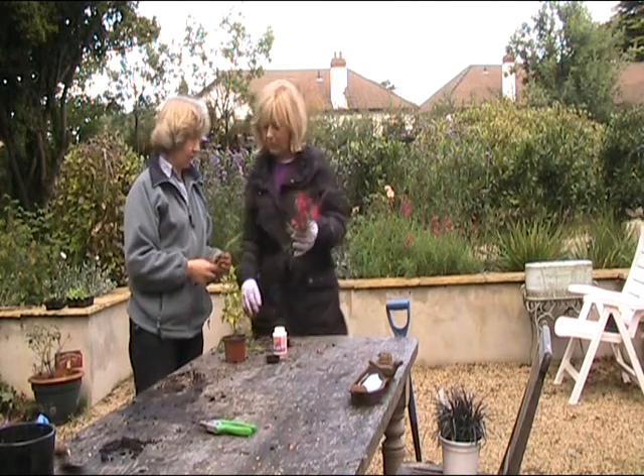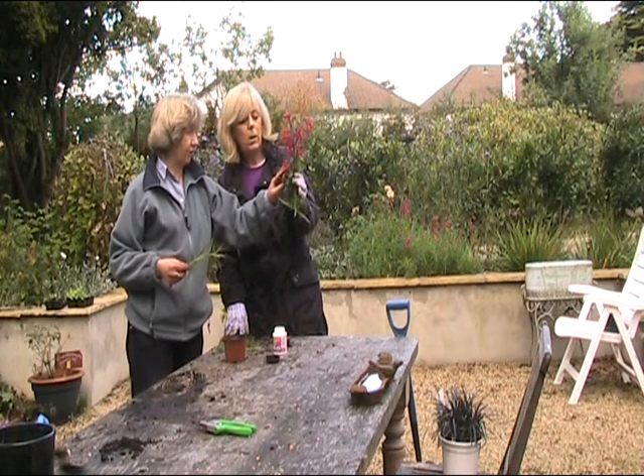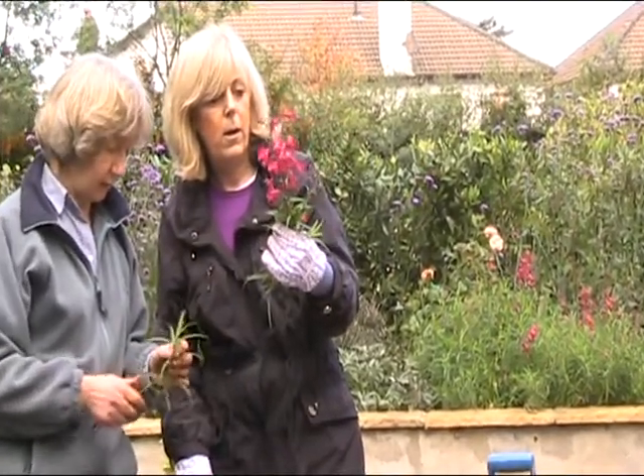What are we doing right now? These are penstemons. We showed some earlier — you can get them in shades of white, pink, bluey-pink, up to deep purple. They are an evergreen perennial.